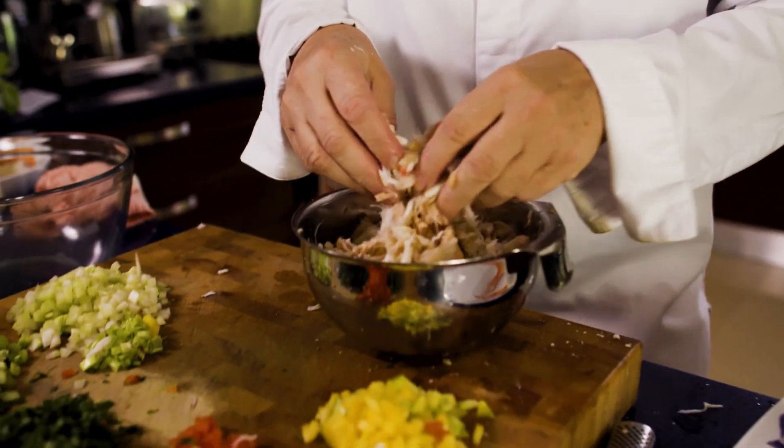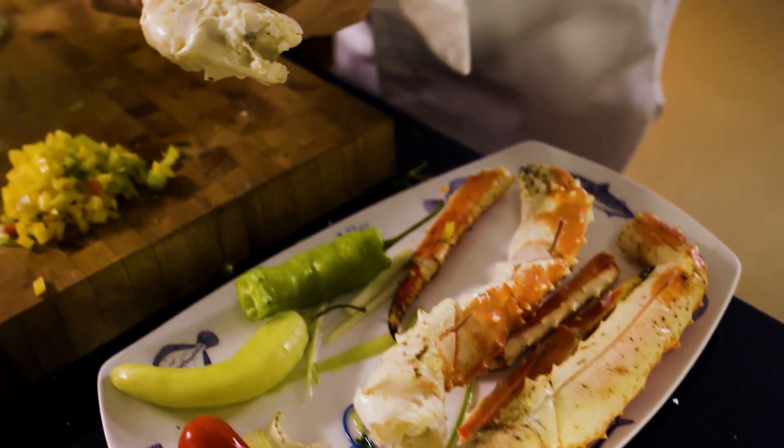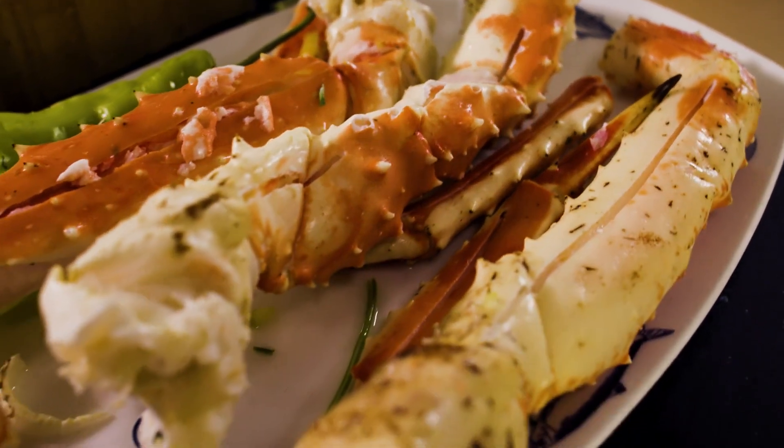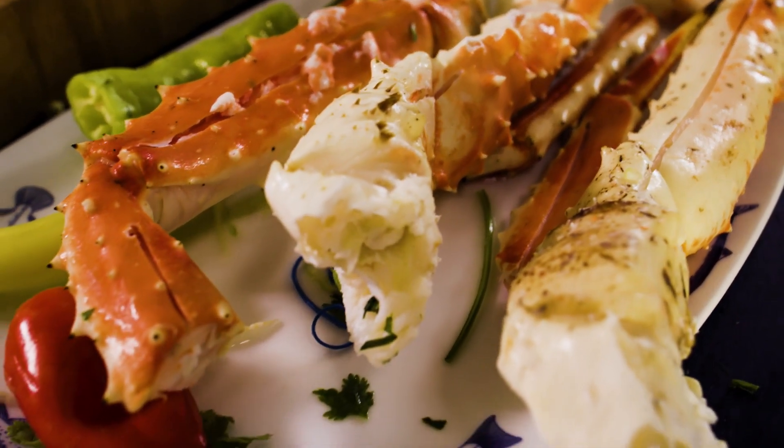I put together three types of crab meat that I had in my refrigerator. I got some fresh crab meat. It is very important — whatever crab meat you use, it has to be fresh, smells good. I want it from Alaska. It's about quality. My middle name is quality, so it's very important.